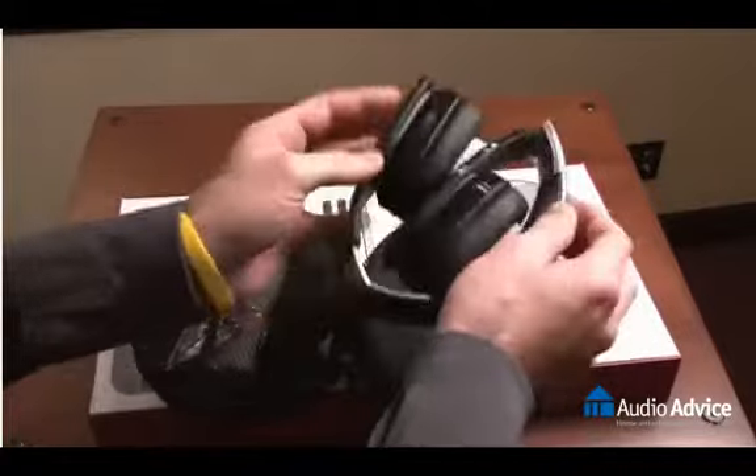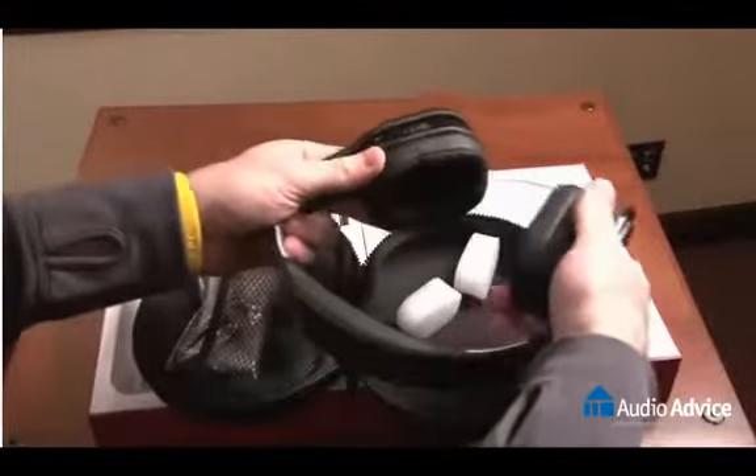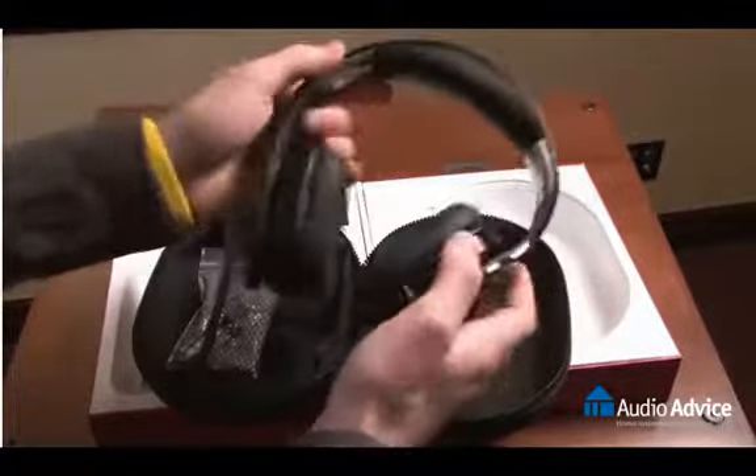The headphones themselves are a collapsible design, as you can see — very easy to store and very easily adjustable to any head size.